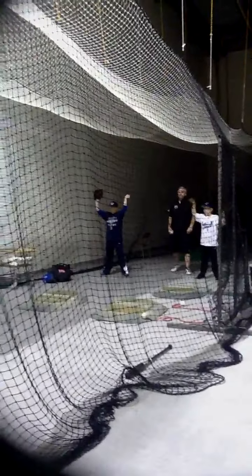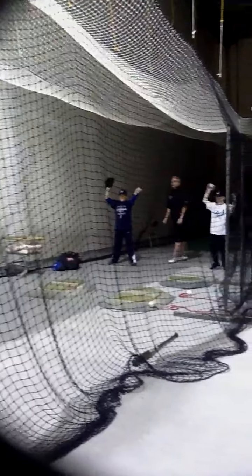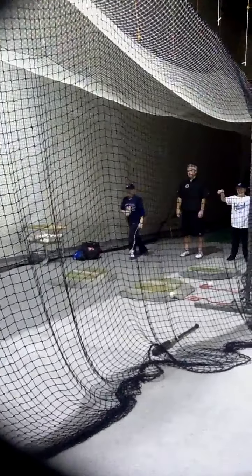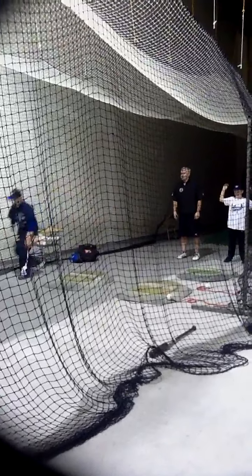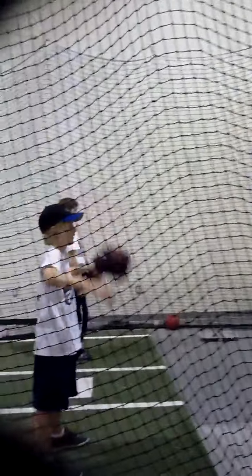There you go. All right, here we go — you get to have a break. You start a break. Two or three times in a row, do this a couple of times.